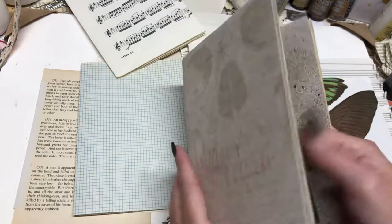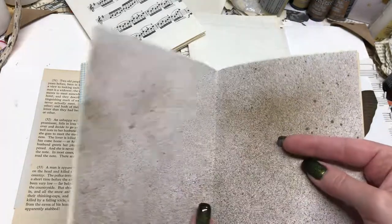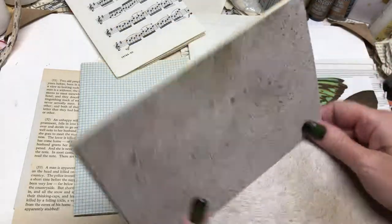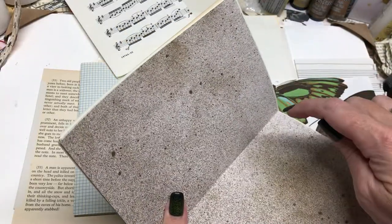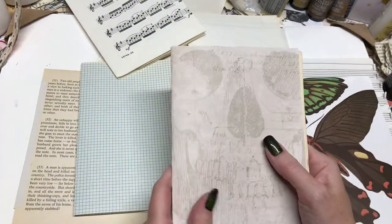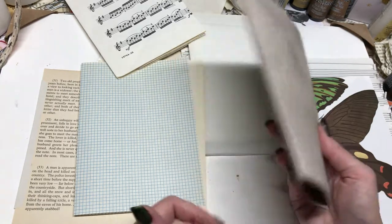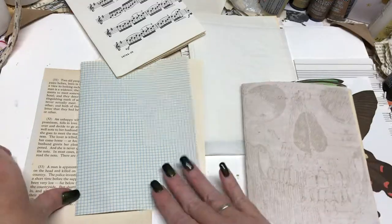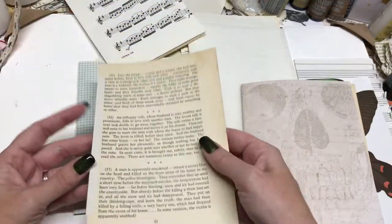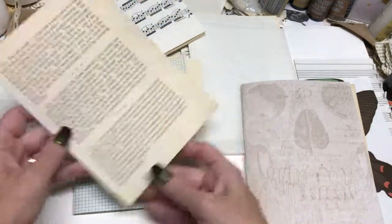I'm not going to show the binding unless you guys really want me to — there are a lot of videos of people showing how to bind it, and I think it would be very difficult for me to film. It's pretty simple: just poke three holes, stitch it through the three holes, and there you go. I am going to keep working on these signatures. I just wanted to show you how I attach these two pages so I can add them without folding the paper the wrong way — because I'm not always a fan of the paper folded the wrong way.